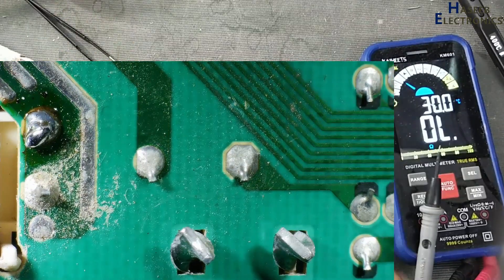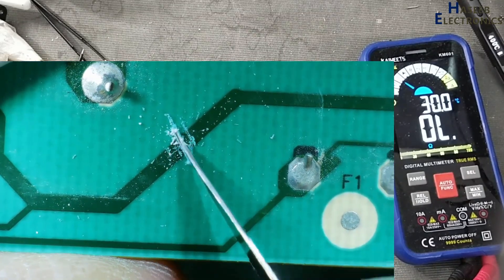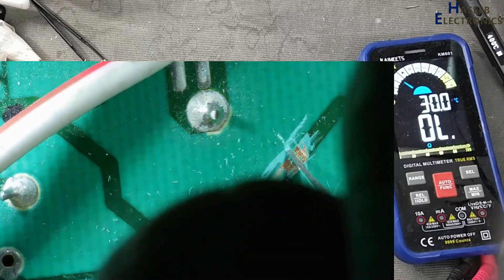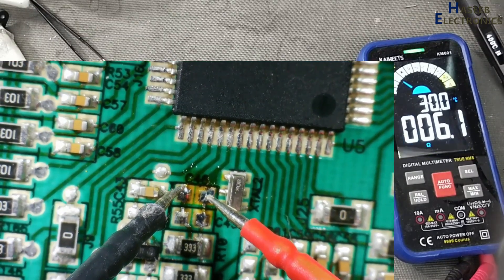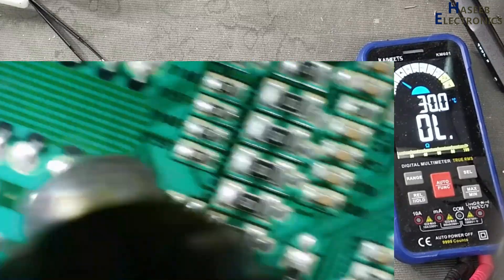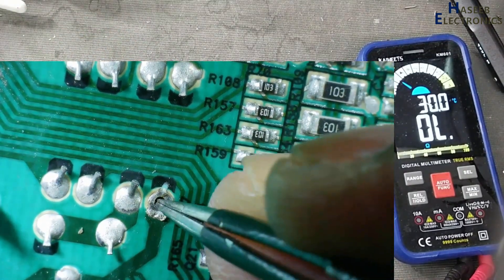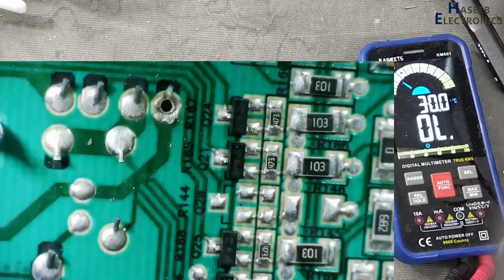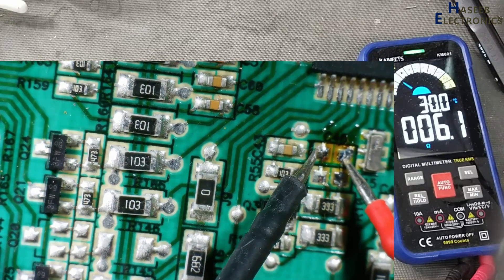We have a short circuit on the DC supply line. I will dissect this line. I will isolate this area here. Still there is something short.